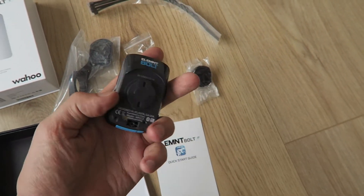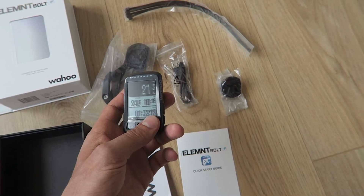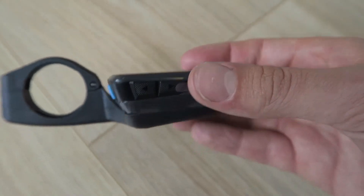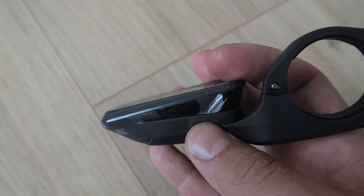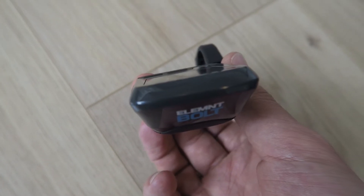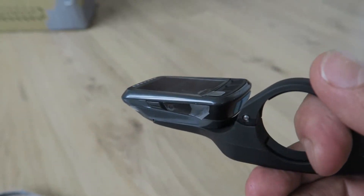Let me show you how to put the unit on the mount — it's very nice to show you. Here is the mount and the unit combined. As you can see, it's very nicely integrated into each other. Looks very nice and very aerodynamic, very sleek. This will look very good on the bike. So that was the unboxing of the new Element Bolt.